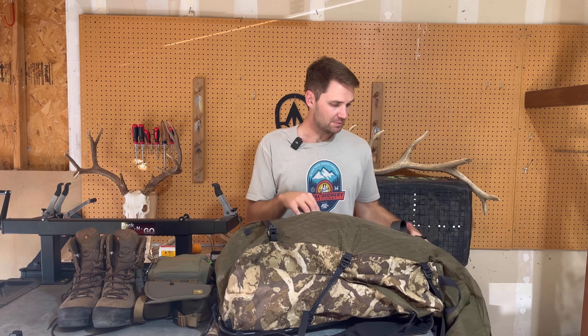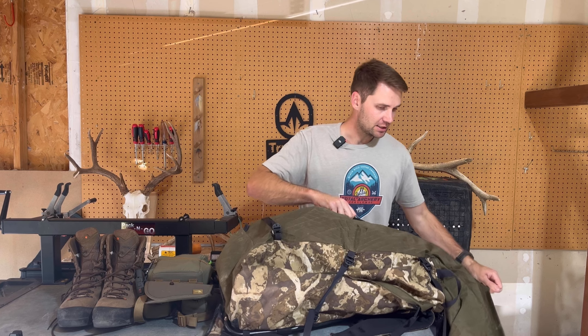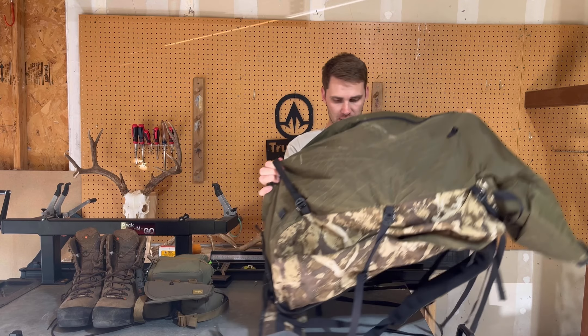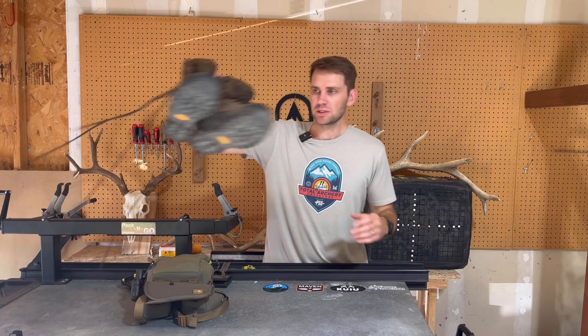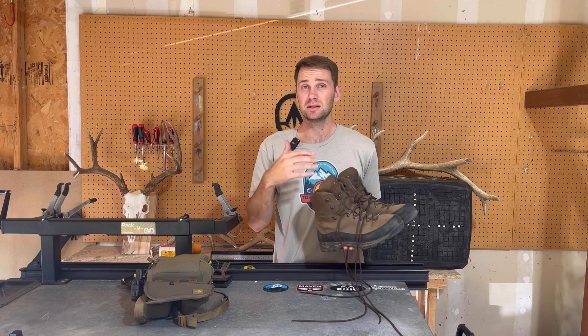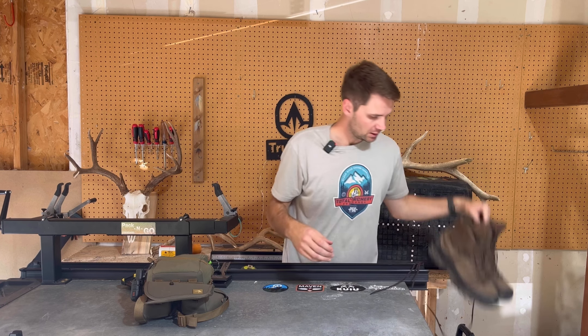As you can see, this bag is huge. It is basically a dry bag, which is why I love it so much, and it can hold so much. Love the Brooks — great backpack. For boots, I'll be using the Crispy Nevada insulated. I kind of wish I had non-insulated, but these are great boots.